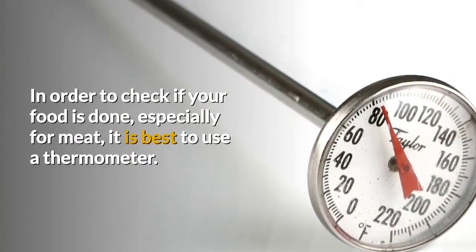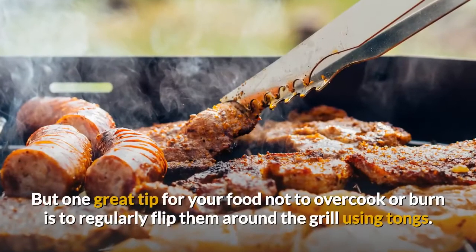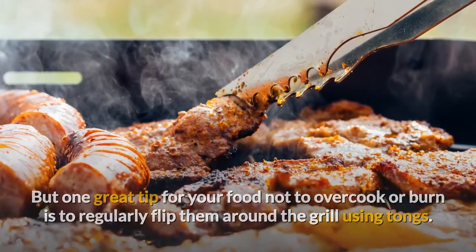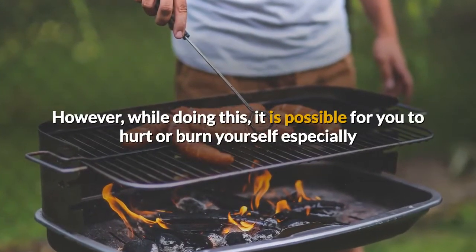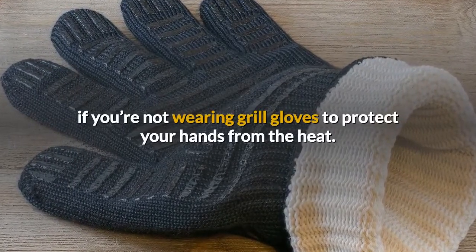In order to check if your food is done, especially for meat, it is best to use a thermometer. One great tip for your food not to overcook or burn is to regularly flip it around the grill using tongs. This is to ensure more even cooking. However, while doing this, it is possible to hurt or burn yourself, especially if you're not wearing grill gloves to protect your hands from the heat.